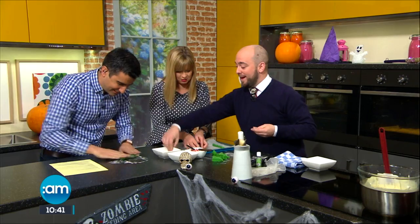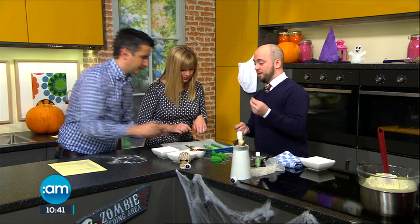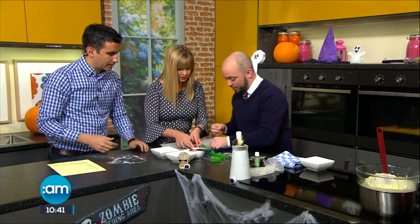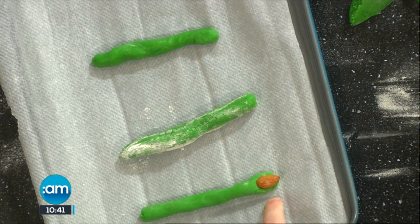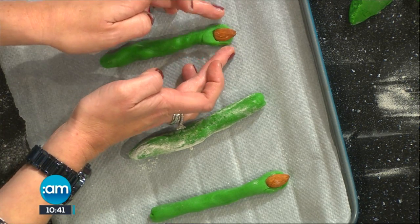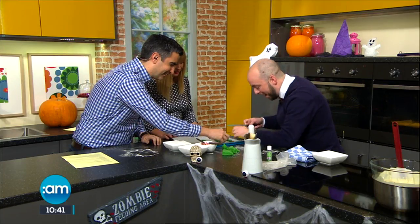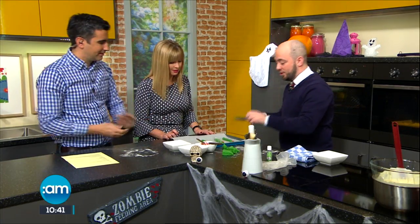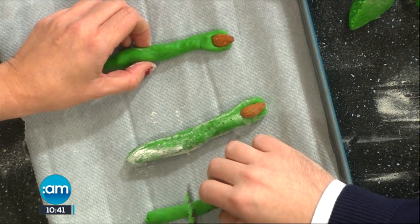For the visuals, we're going to take an almond — skin on or skin off is completely up to yourself, but I like the skin on. And we're just going to literally push the almond into the end of the cookie, so it gives the appearance of a nail. So clever. And we're just going to squeeze it in the middle with the back of a knife to give a little bit of an indent for a knuckle.